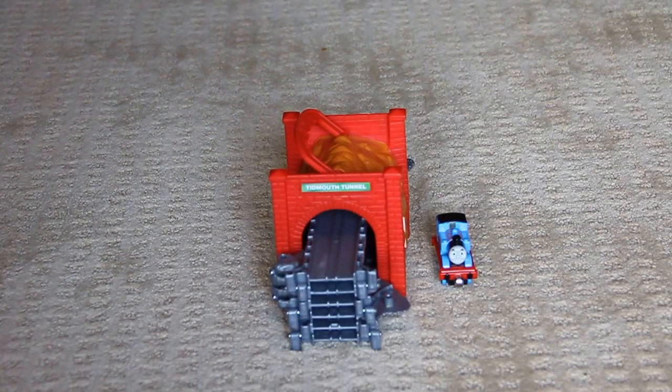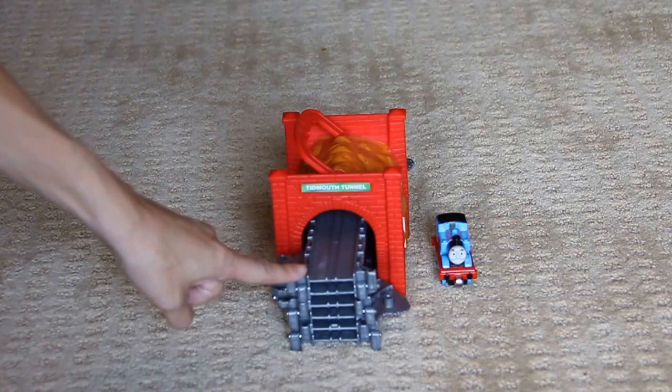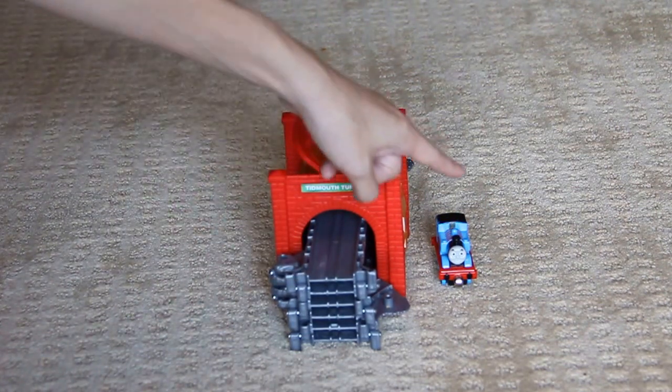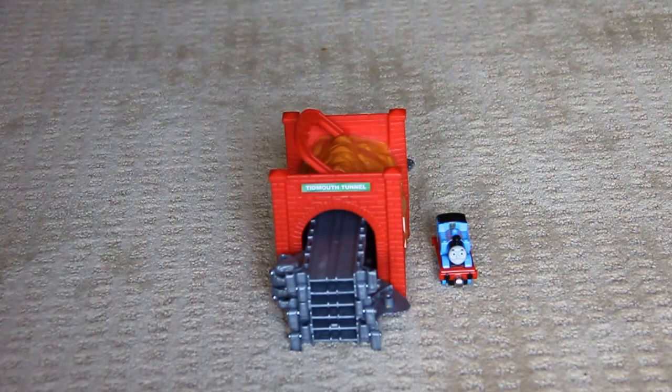Hi Thomas friends. This is just one mom's opinion about the Thomas the Train Take and Play Tidmouth Tunnel. It comes with a fold-out track, a tunnel for your trains to go through, as well as a Thomas die-cast model.